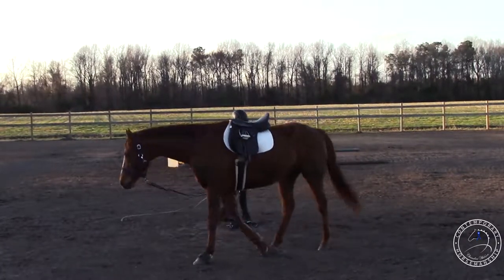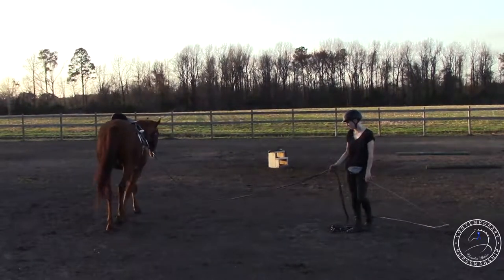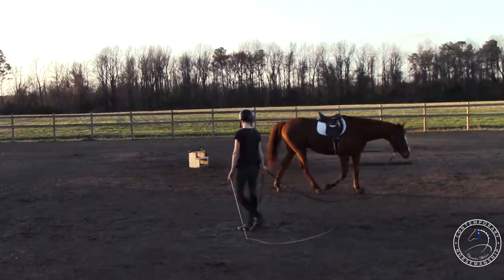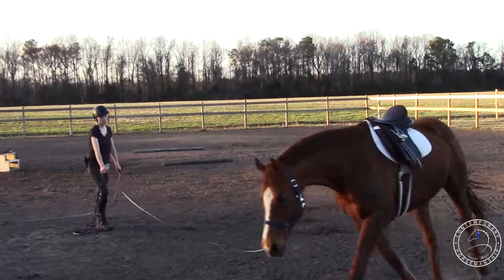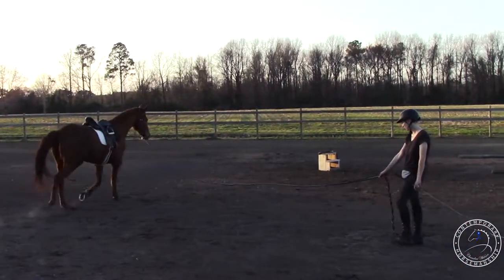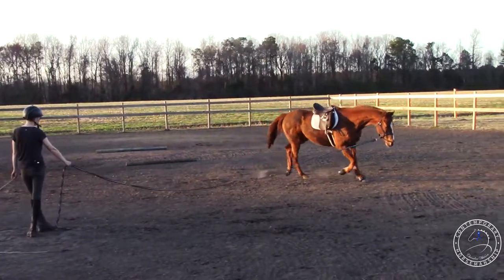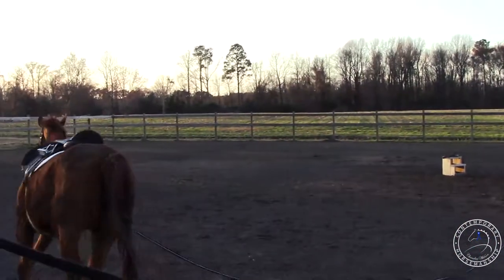Trot. There, he's nice and relaxed at the trot. I'm just kind of building it up until he can be relaxed enough to canter — I'm not going to push him into it because it's not going to be good. Walk. Just want him to bend around me. See if we can hold the walk together. Trot. He's got his head down, he seems pretty relaxed, so if he can hold it together we'll have him go faster. Canter. Good, good.